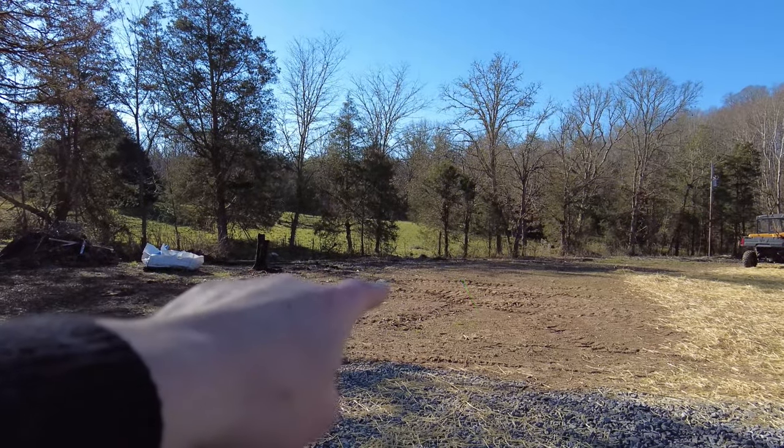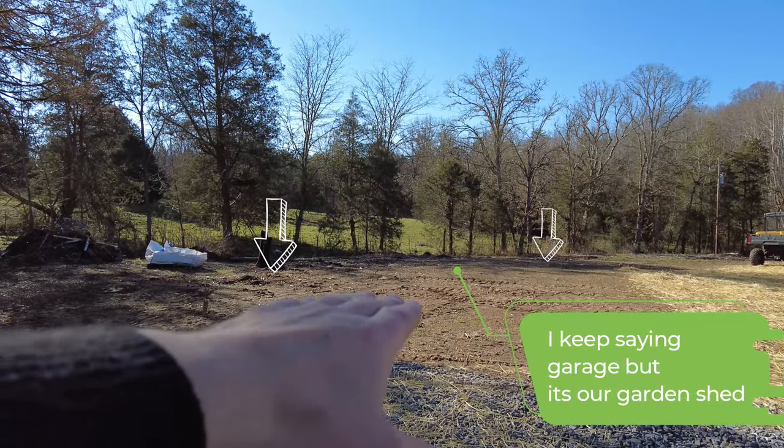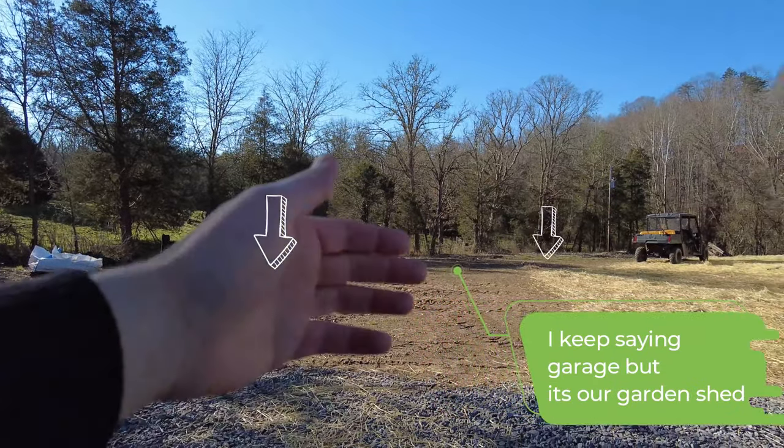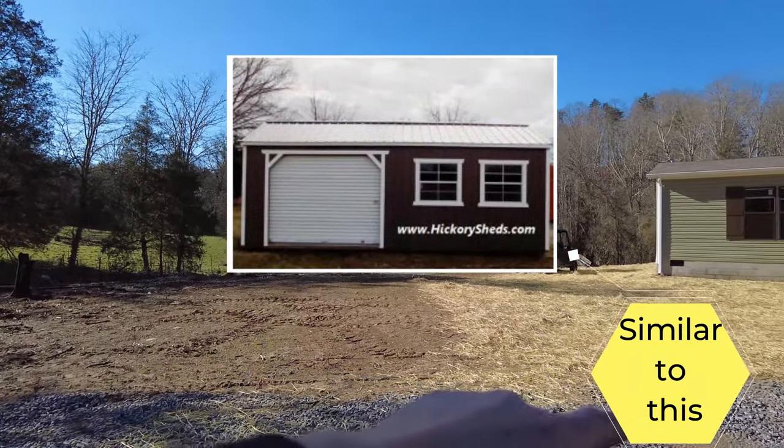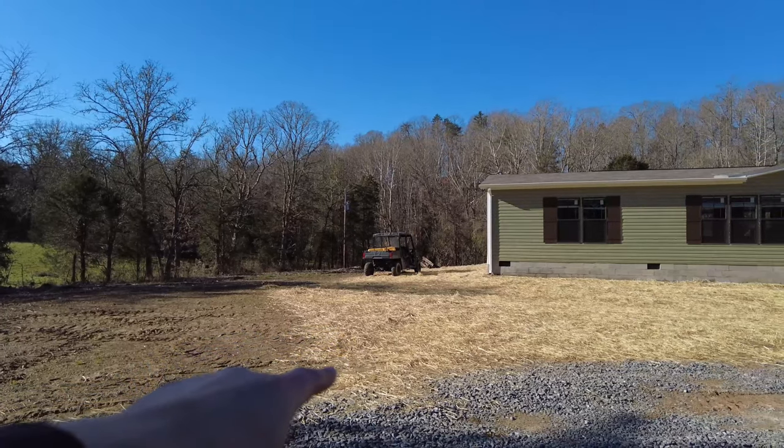I thought I would show everybody where we're going to be putting the shed so you get an idea of where it's going to be placed. This is going to be our temporary garage slash garden shed until we get our big one installed on the other side of the property. Right over here is where we're going to be putting a garage — it's going to be a 12 by 28 with a side garage door facing this way.